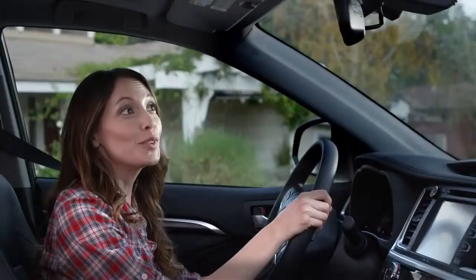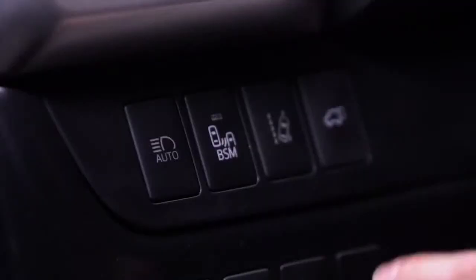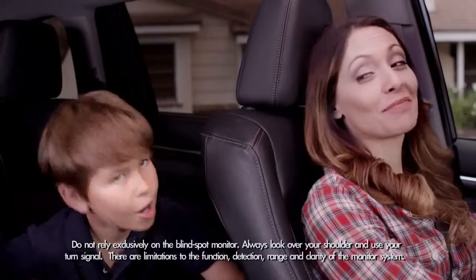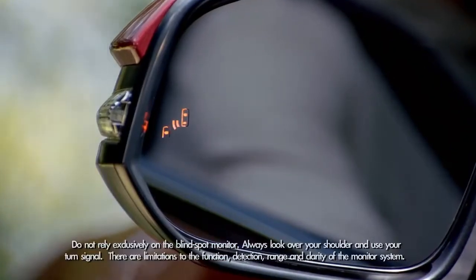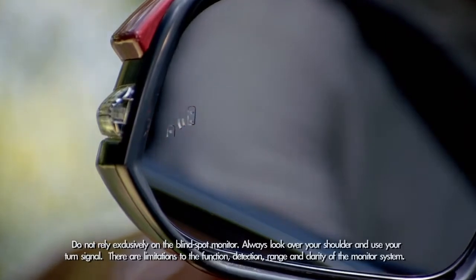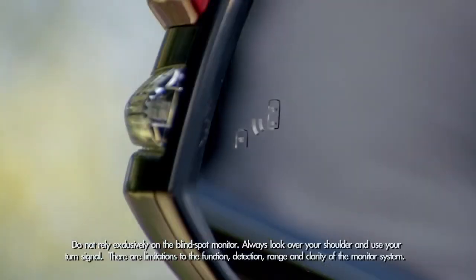To turn it on, press the BSM button on the dashboard to the left of the steering column. You'll see the blind spot indicator light up in the outside mirrors and hear a tone to confirm that the system has been engaged.